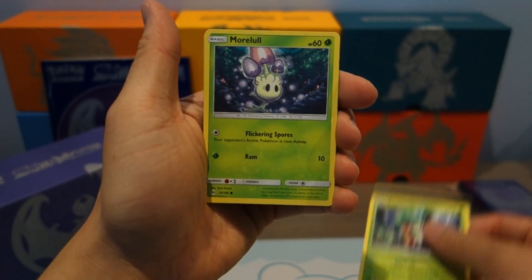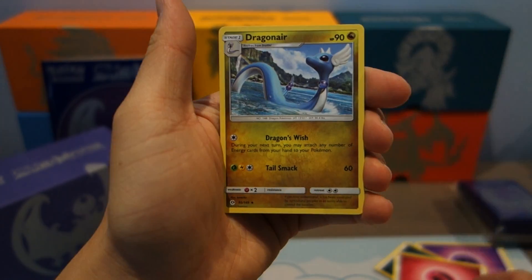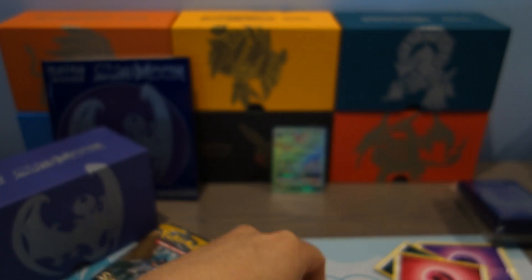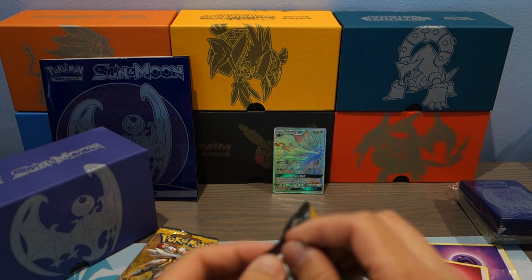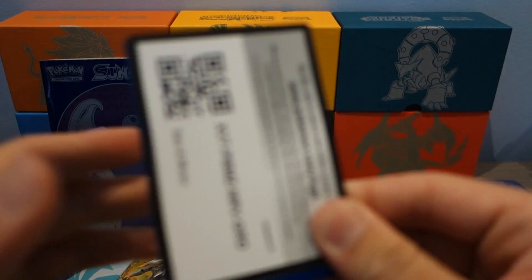Anyways, we start off with Fomantis, Morelull, Skarmory, Poliwag, Sandygast, Crushing Hammer, Charjabug, Dragonair, Reverse Holo Nest Ball, and for the rare, a Stoutland. It seems like the hits are definitely slowing down — we're not even hitting any holo rares, which is a bit sad. But that Hyper Rare Solgaleo GX is certainly comforting. Got three packs left — hopefully just one more GX, that is all we're asking for.